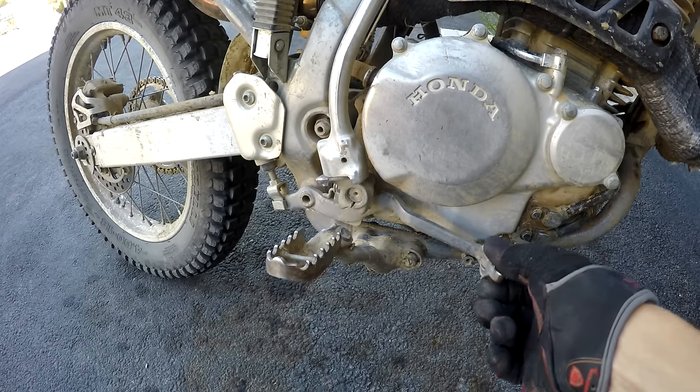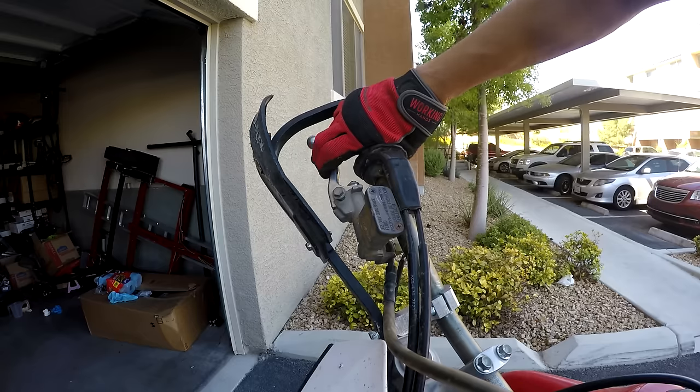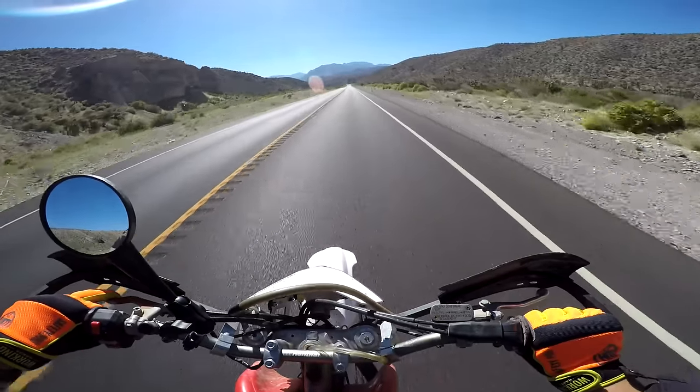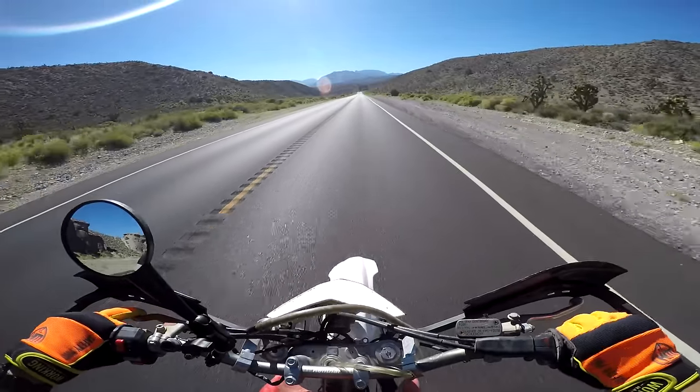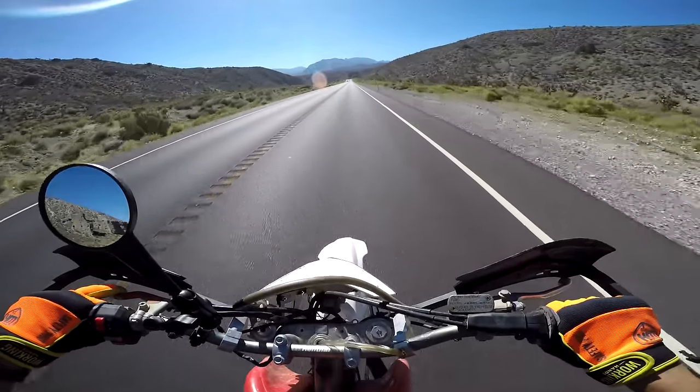The brake controls for both the front and rear brakes are engagement point adjustable, just like on most hydraulic dirt bike brakes. Overall, this is a very comfortable bike — that is simply not something you will hear someone say about a modern dirt bike. It simply doesn't happen anymore, which is just one reason why this bike is so special.